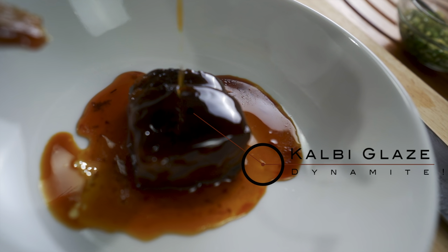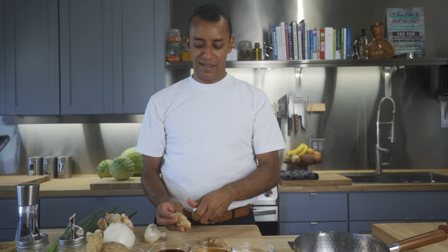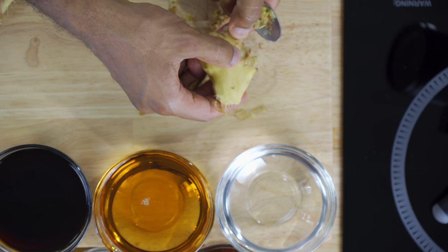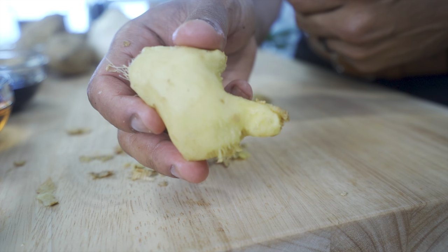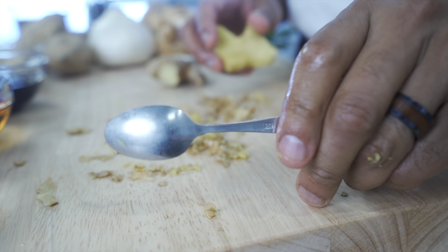While it's slow braising, we make the kabi glaze. We start our ginger peeler — it's a little baby ginger spoon that makes it very easy. Look how easy that comes out — there's no waste, nice and smooth. Just work into the little pockets like that, and the ginger is peeled in a matter of seconds. Easy peasy, lemon squeeze. All it takes is a mini baby spoon.